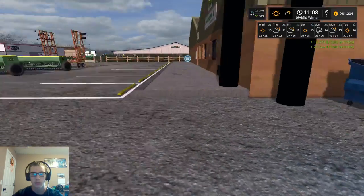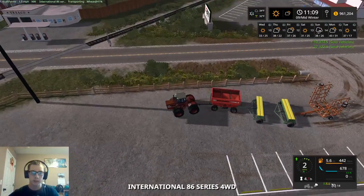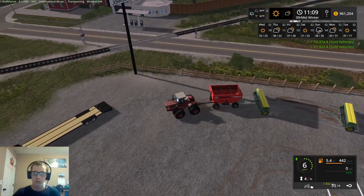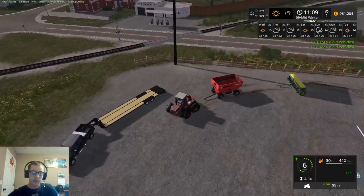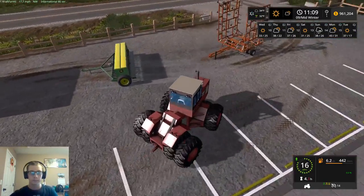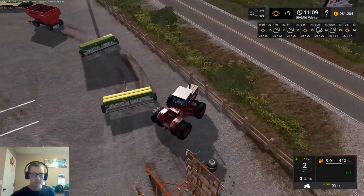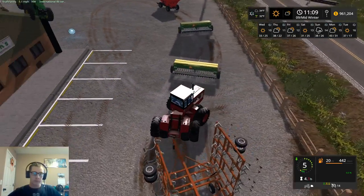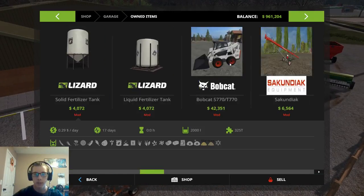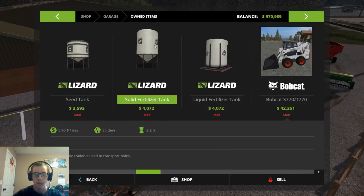27,322. Okay, so $961,000. Alright, one hook that, one hook that, one hook that, and one hook that. Perfect. So now we'll get this cultivator and this tractor sold. And then while I'm thinking of it, I do want to sell the placeable sell point and also the solid fertilizer tank, because we don't really need that.